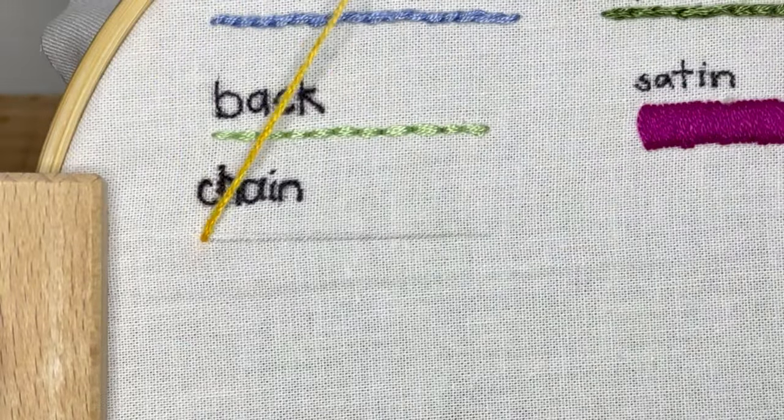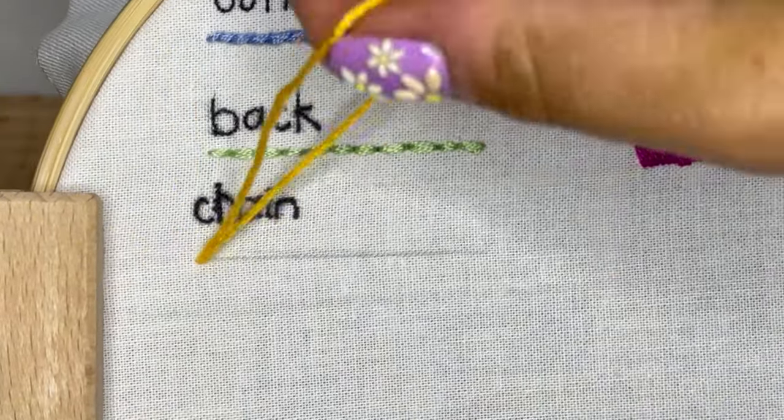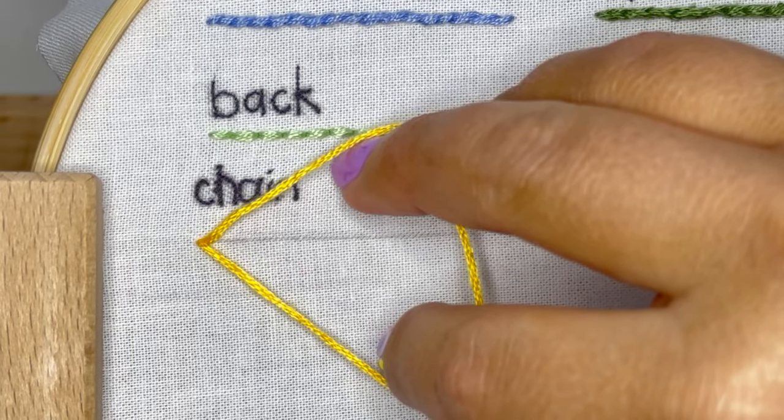You're going to start by pulling your thread through the fabric and then back down that entrance point of the fabric. Really the only thing holding your thread in place is your hand in that moment.